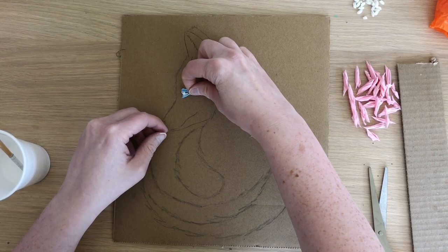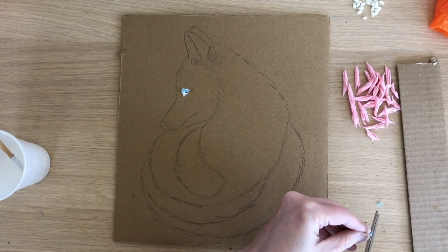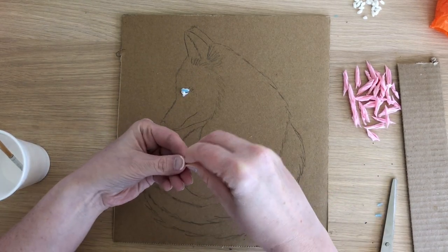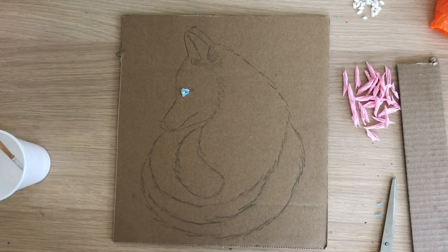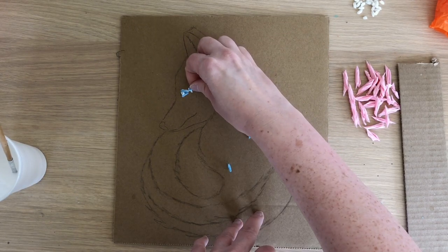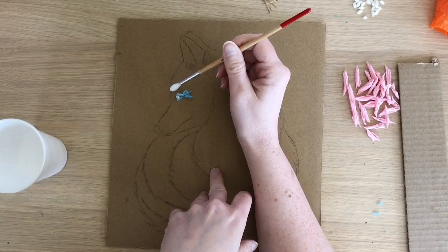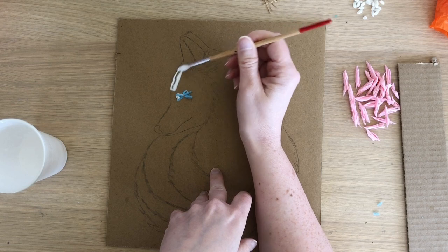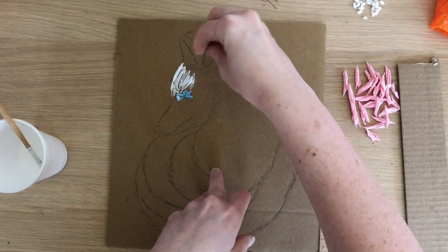If you are wondering what a collagraph is, it is a collage that you take a print from — so it's a method of printmaking. It's a very cool method because you can do it with all sorts of different bits and bobs that you find in the house or that you might already have. You can use tin foil, tissue paper, kitchen roll, sandpaper — you can get creative with it.